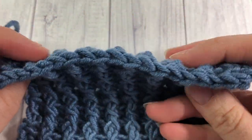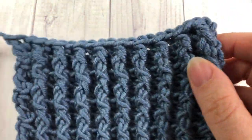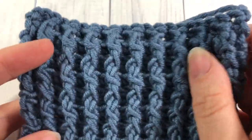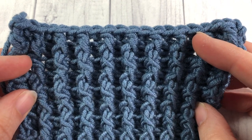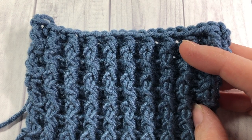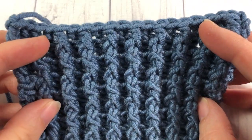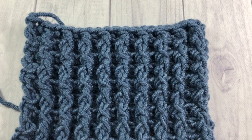The stitch is comprised of front and back post double crochet stitches, so it is going to use up a little bit of yarn, but it's also going to work up very quickly as it looks the same on the front and on the back. Thank you so much for joining me, and while you're here don't forget to check out some of my other videos and subscribe to my YouTube channel. Let's grab a hook and some yarn and learn how to crochet the single rib stitch.